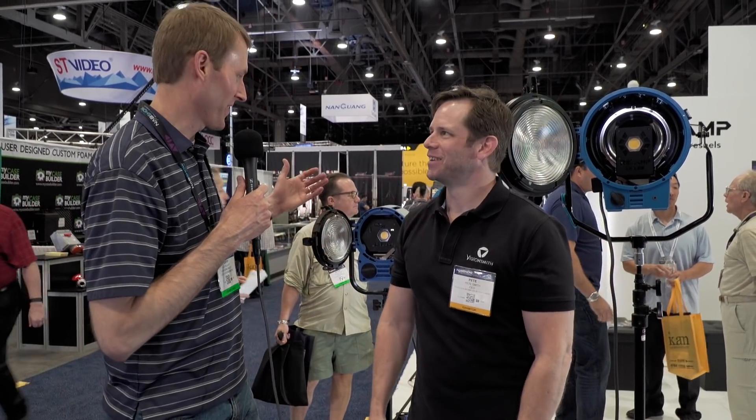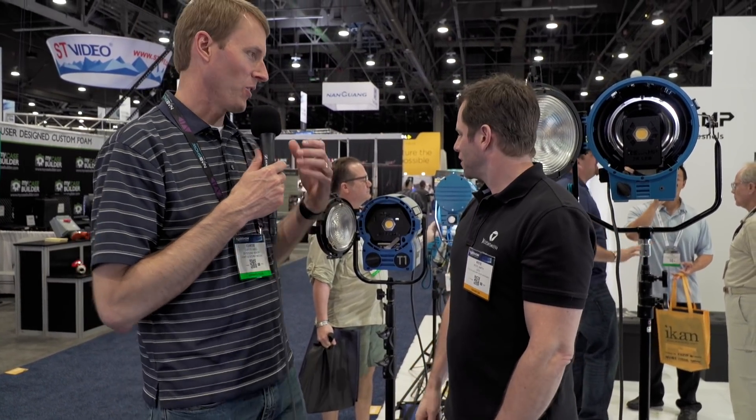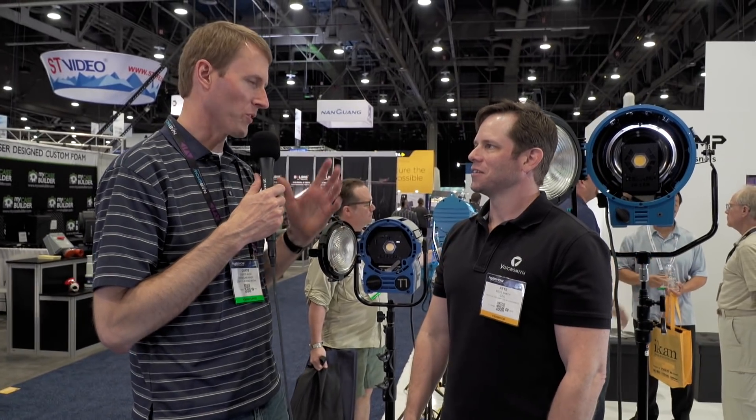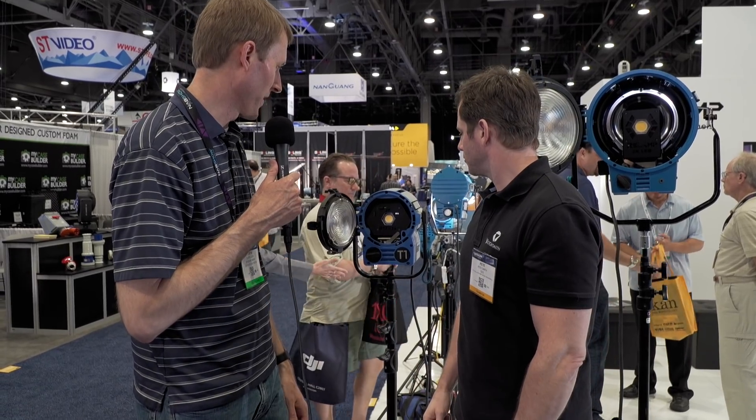It's a brilliant idea because a lot of us have some of these sitting around that aren't getting a whole lot of use anymore. The whole Fresnel LED world is still very much in development it seems, but being able to repurpose those is a great idea.